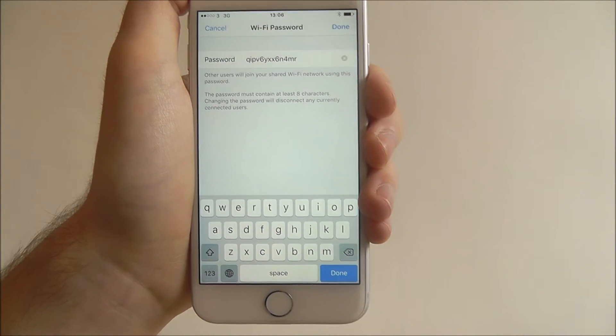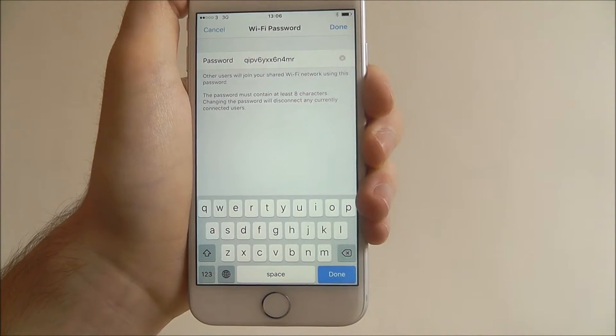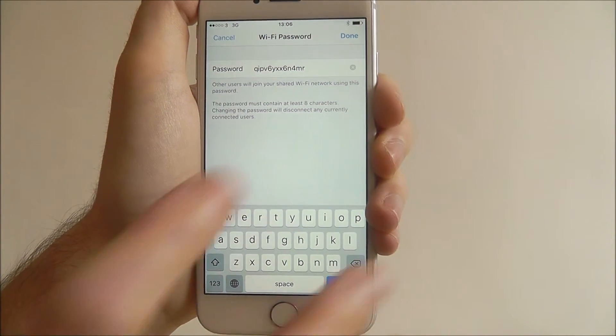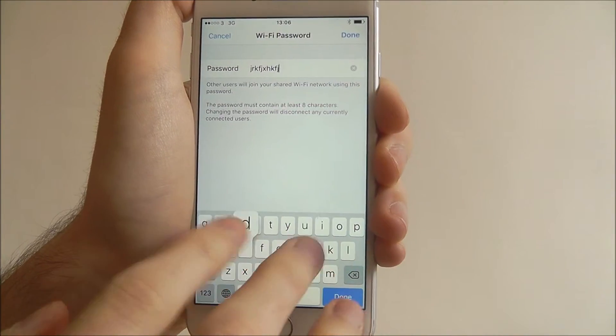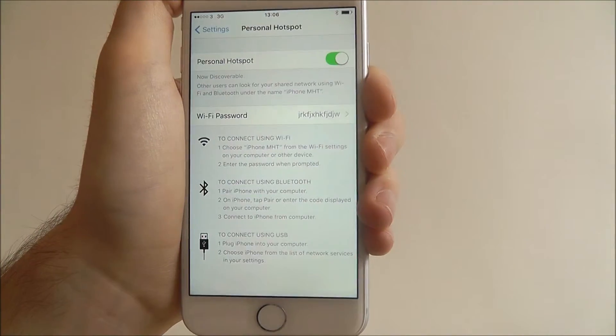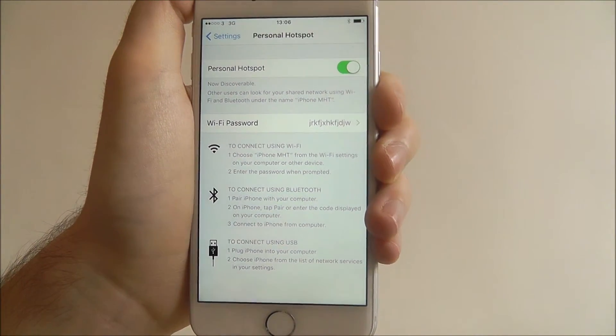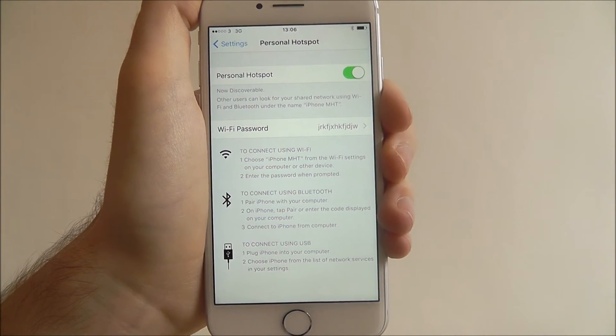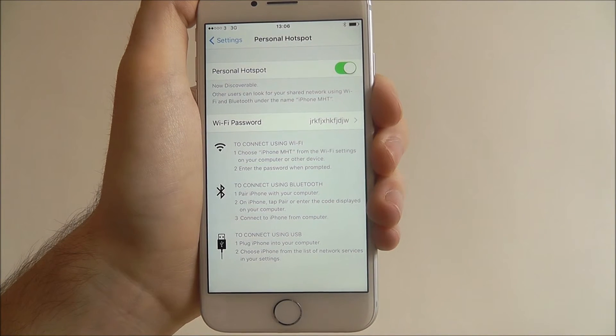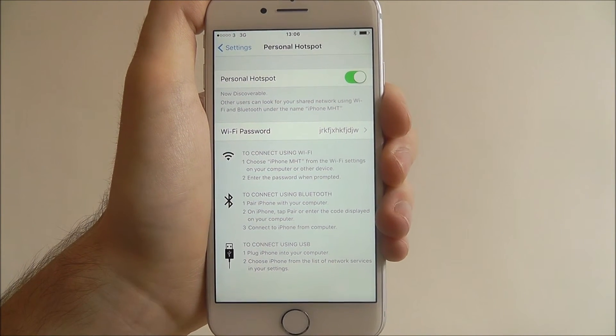You'll want to make your password as complex as possible, because you don't want just anyone being able to connect. You can rename your password to whatever you want, and then press done. Underneath, you'll now be able to find different options which you can share with whoever wants to connect, giving them different ways to share your Personal Hotspot connection.